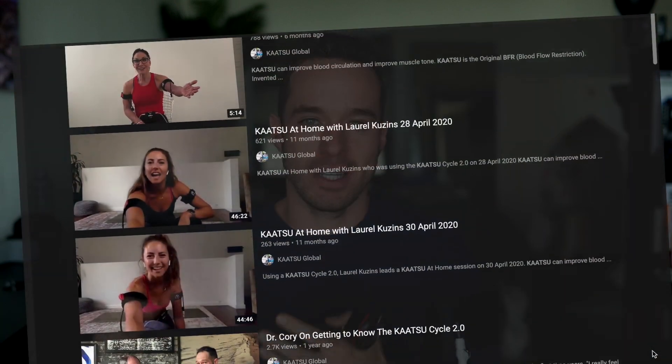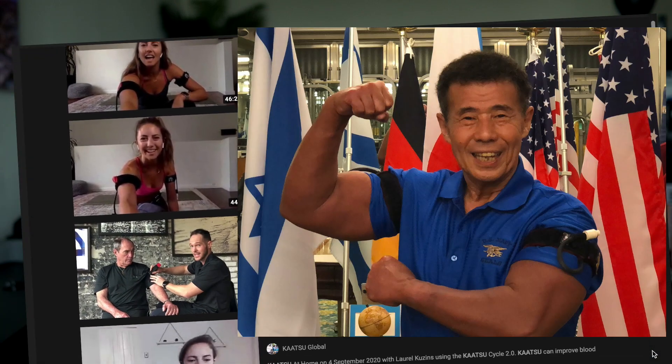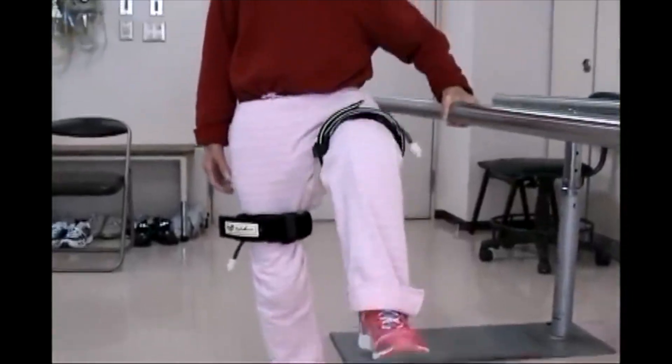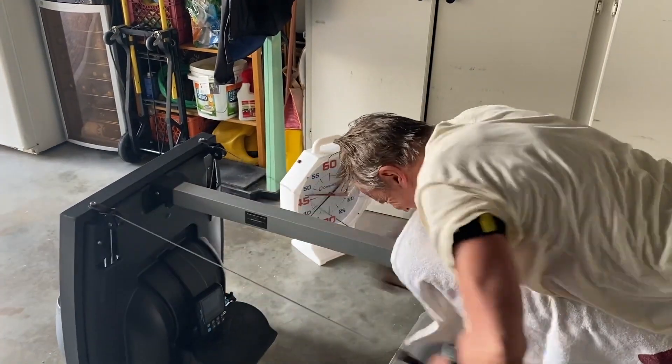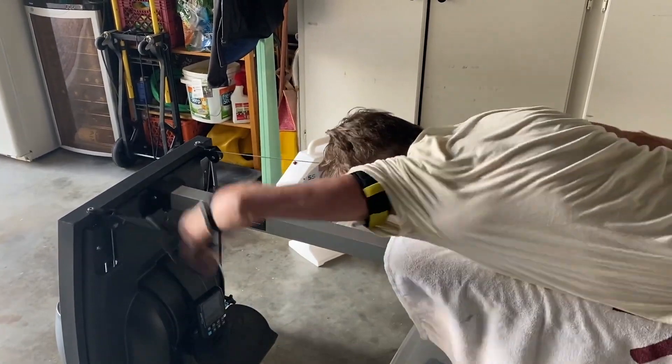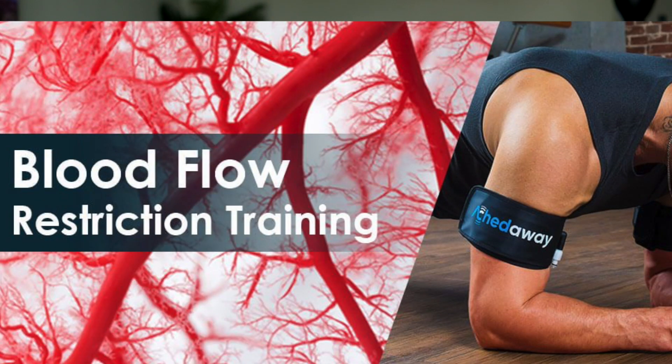This originated out of the Katsu band idea and movement in Japan with Dr. Sato and Katsu bands. Essentially what they were finding is that people who were stroke victims, elderly people, were dealing with issues of mortality because of loss of muscle mass, or they'd get injured if they were athletes recovering from some major injury. And they were using blood flow restriction to help people rehab, recover, and build back muscle mass.